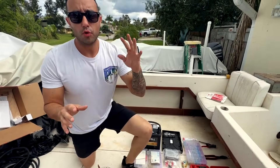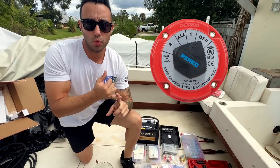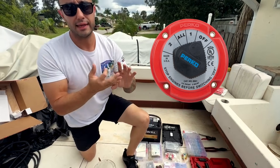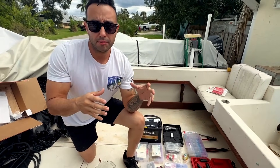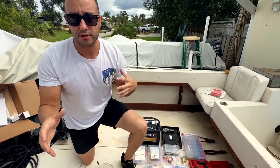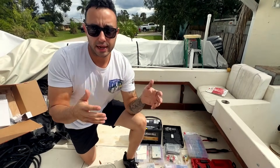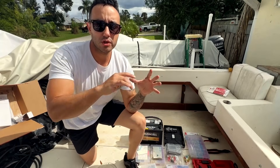On most boats you have a four-position battery switch like this one. You have the off position, the one position, the two, and the combined position. So when you get to the ramp and you want to start your motor, you switch to one, crank her up, and then once you get to your fishing spot or sandbar, you'll be using your accessories like your radio and lights, so you'll switch over to position two.